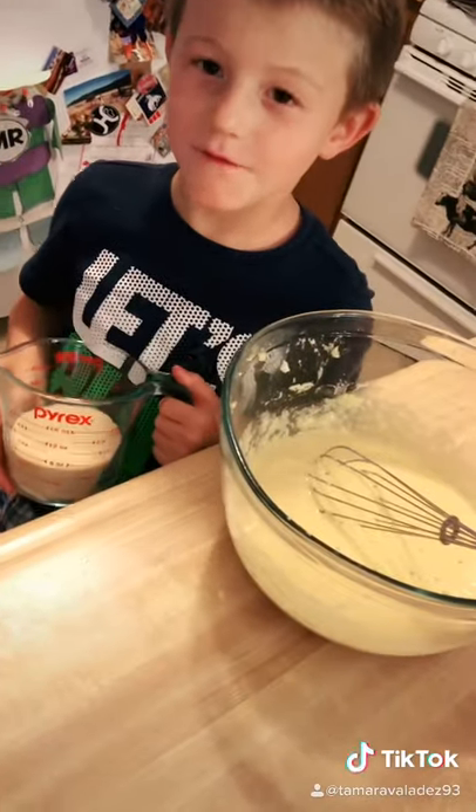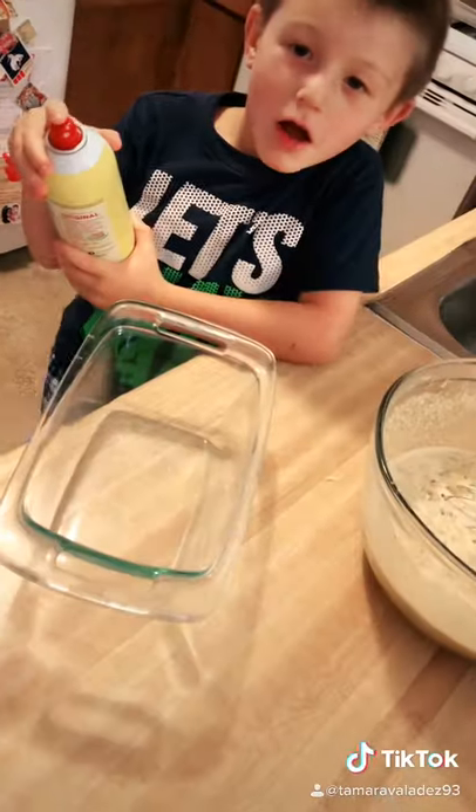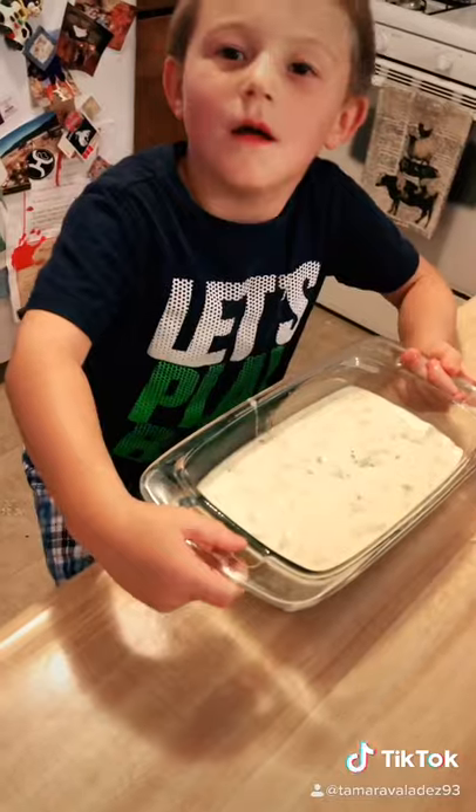A cup of monk fruit seed milk. Add in the zucchini and a cup of walnuts. Grease the pan and put it in the oven.